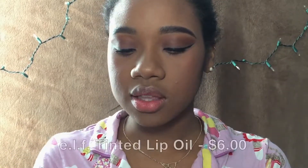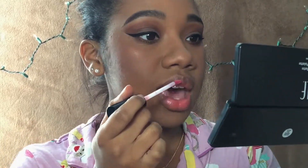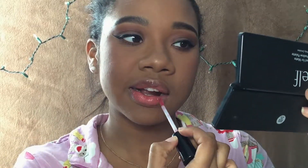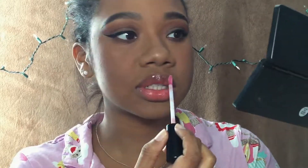For lips I'm going to be using the ELF Tinted Lip Oil in the shade Red Kiss. I have not opened this since I got it — I'm really excited. Their applicator kind of cups in and gives your lip a nice little hug. Wow, that's really tinted — I actually didn't expect it to be that pigmented. This applicator is not working for me though — it's not really giving your lip a hug, it's kind of just dragging across my lip and pulling.